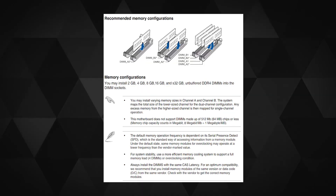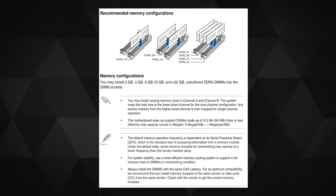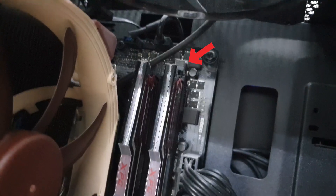Don't ask me when I put the RAM in — just make sure you insert it in the correct orientation, clip the slots first, and then push it inward.